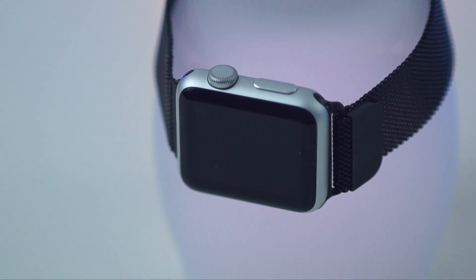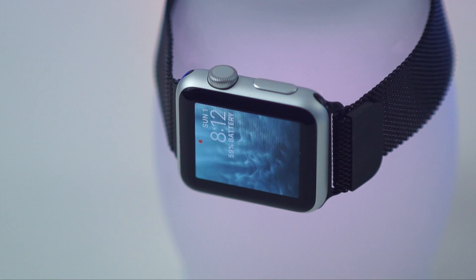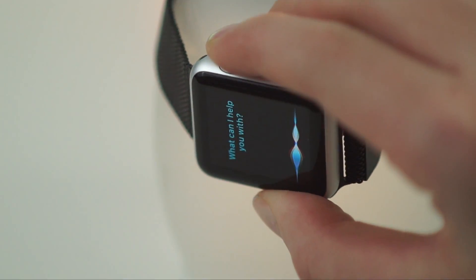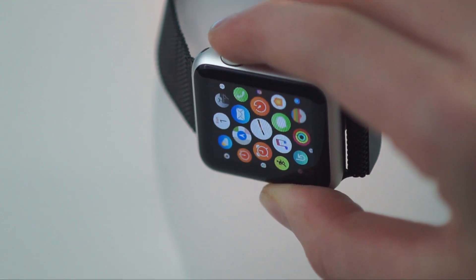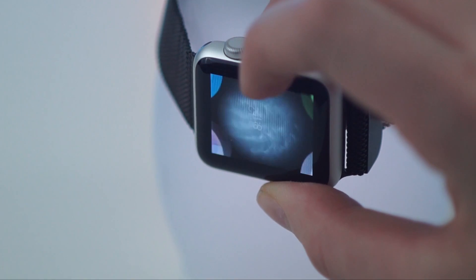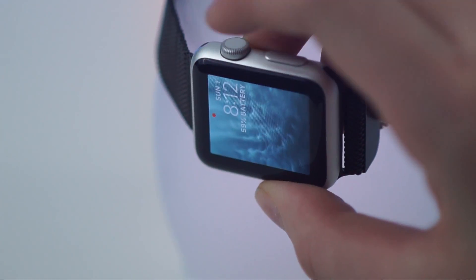If you buy the Series 1, you're really only losing GPS and water resistance. For GPS and water resistance, an extra $100 or even more if you customize it more — it really isn't worth it. The Series 1 has no GPS, no water resistance, less options to customize, and it's only splash resistant. But it's new at $269.